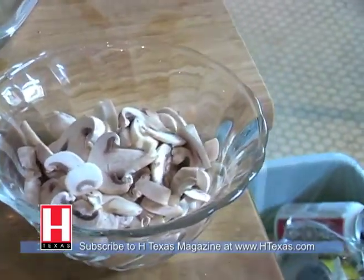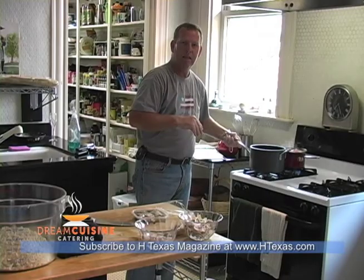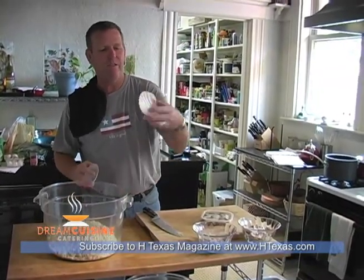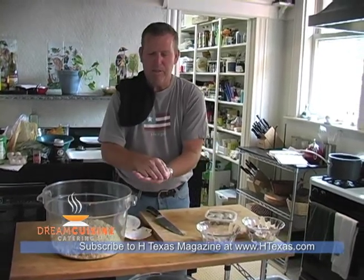We also have mushrooms, and over here we have another mixture of butter and clams. We're going to put all that together and combine it with the stuffing. Once the stuffing is completed, instead of just putting it on the plate we're going to serve it in scallop or oyster shells, cover it with a little slice of bacon, and broil it under high heat until it's nice and crispy.